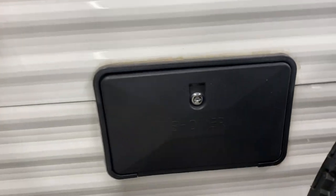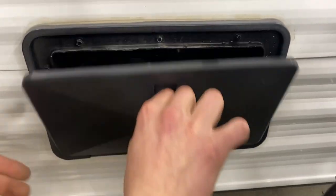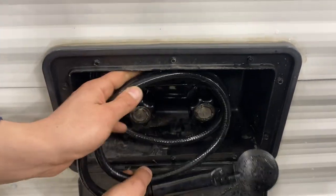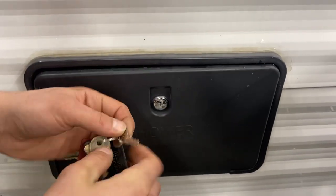On the other side, you've got your exterior shower. You get a key just like this one — stick it in, open it up — and you get a standard three-foot hose with a standard head, hot and cold water. So if your dog's out getting muddy, you can spray him off before he gets inside. Close it up and lock it.